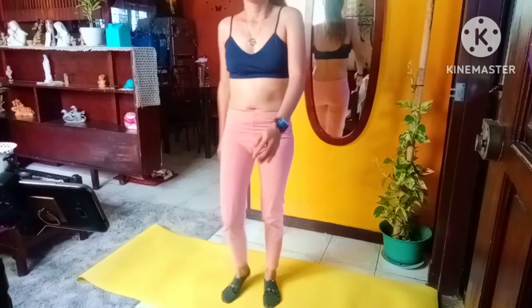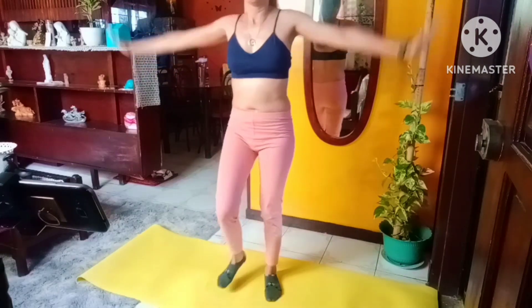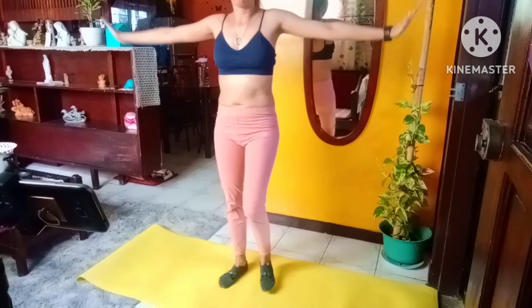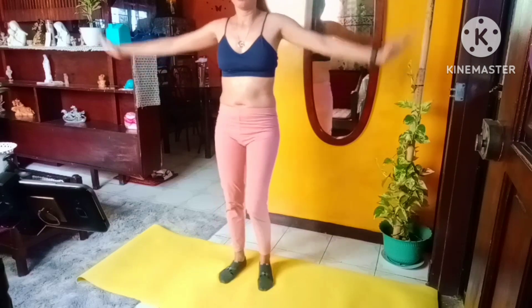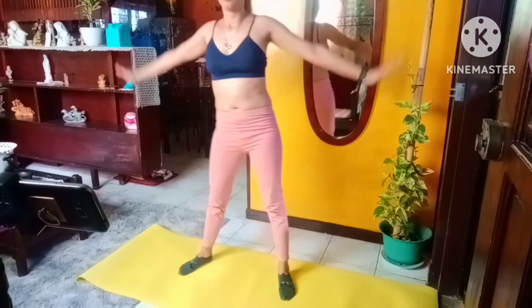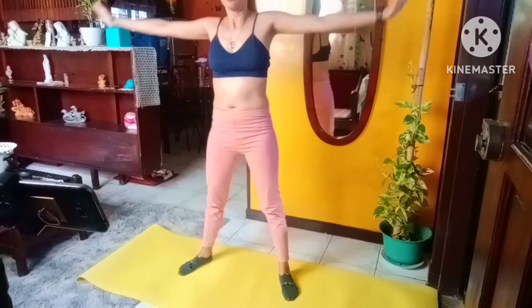Next up is tight arm circles. For our first round we're going to circle backward, and then our second set will go forward. Here we go. Arms are straight out from your shoulders, you have a slight bend in your elbows, palms are facing the floor. Core is tight.